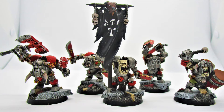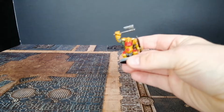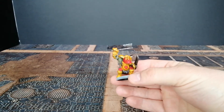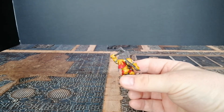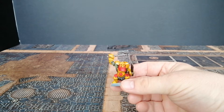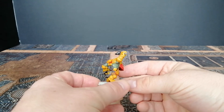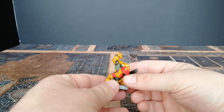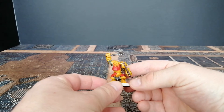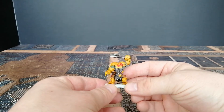Now we're going to talk about my dismal failure. This is an Orc Ard Boy I started to paint. I want to say this and I hope it might help people who are struggling with painting sometimes — painting models is an art form, and like all art it comes from your heart, it's passion.